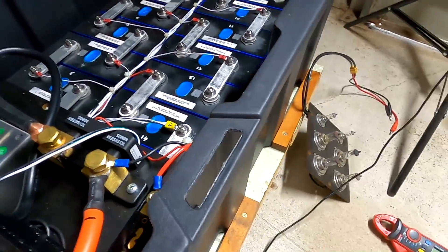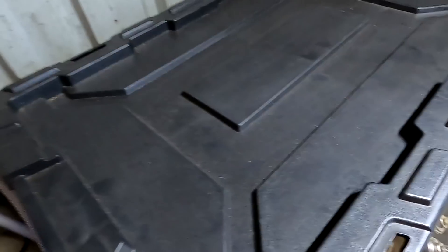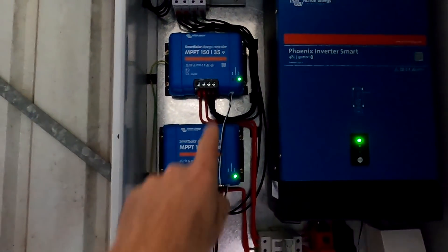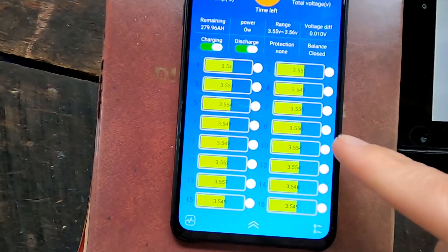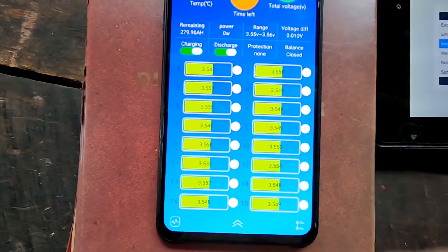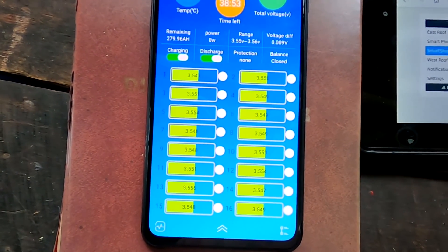I'll close the lid now. Both controllers are on float. Voltage is at 3.55V and dropping toward the 3.35V floating voltage setting.